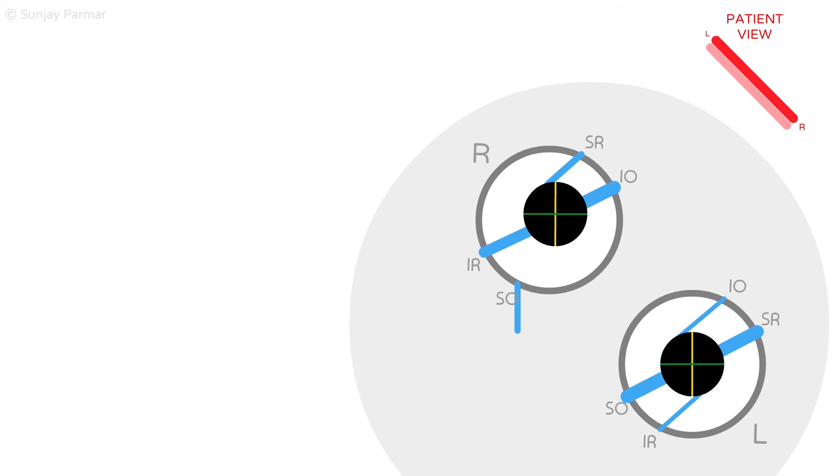This is because looking down and in makes the diplopia worse, as this is normally the optimal working position of the superior oblique muscle. In children, this head tilt may be misdiagnosed as torticollis.